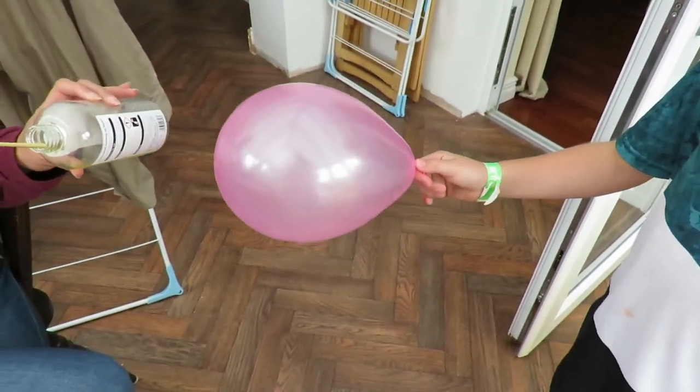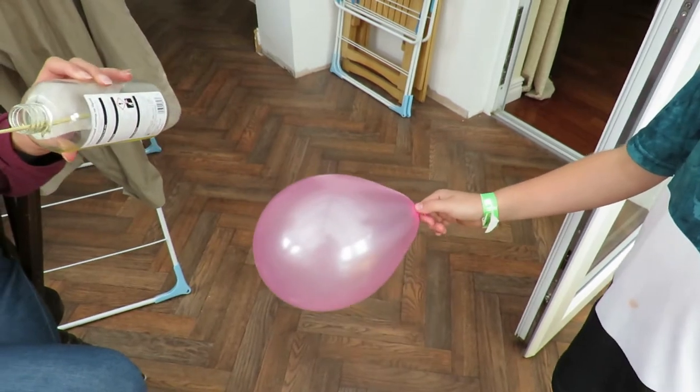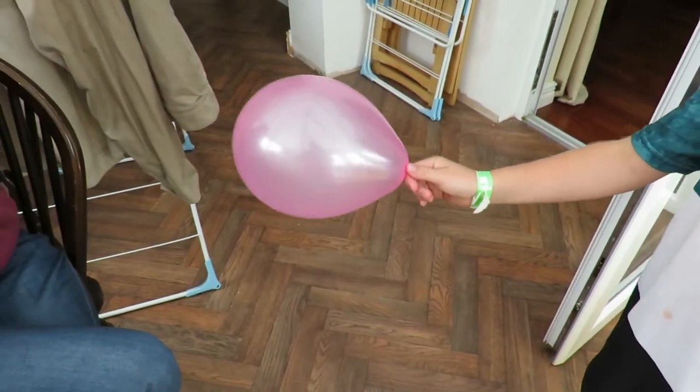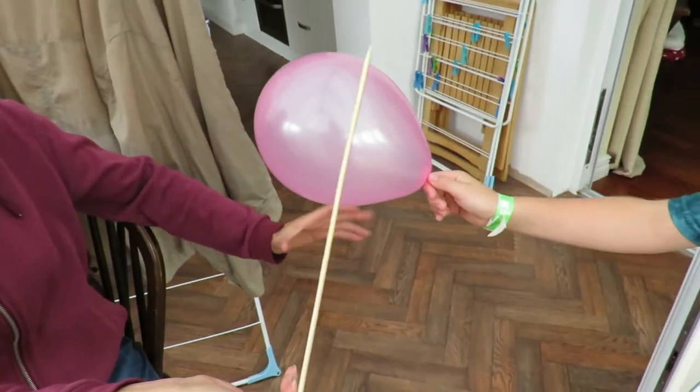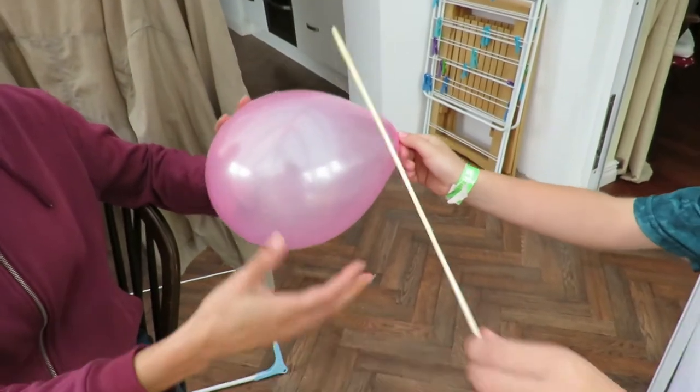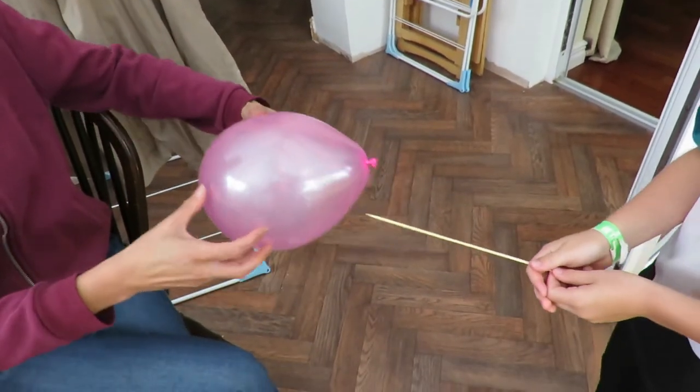Now what are you doing to the kebab stick? Put washing up liquid on it. I'm scared. Who's putting it in then? You doing it? No — okay, I'll put it in. I'm scared. I suppose you've got to do it gently.